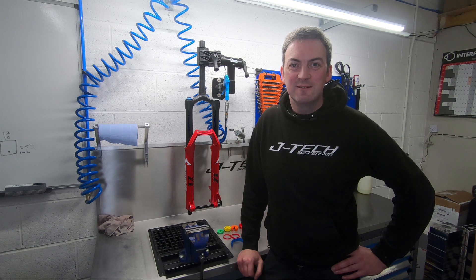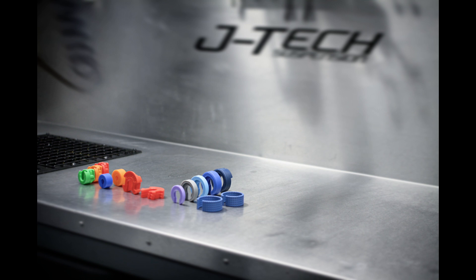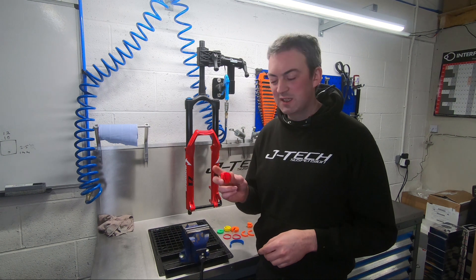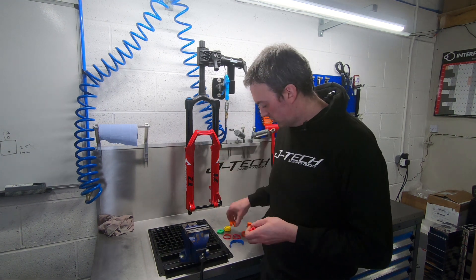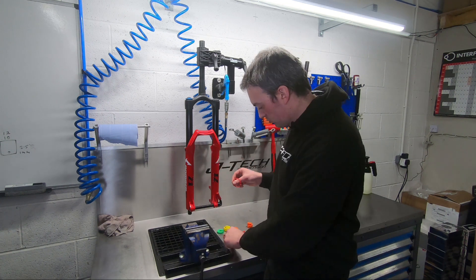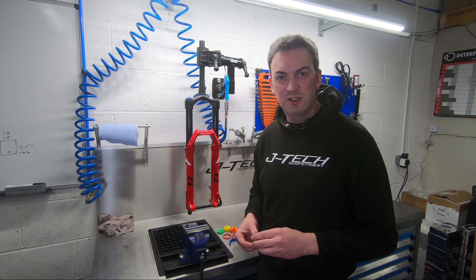Hello and welcome to TuneTip Tuesday. Today we're going to be talking about volume spacers. Volume spacers come in all sorts of different shapes and sizes for forks, shocks, different makes and models — but what do they do and when should you use them?